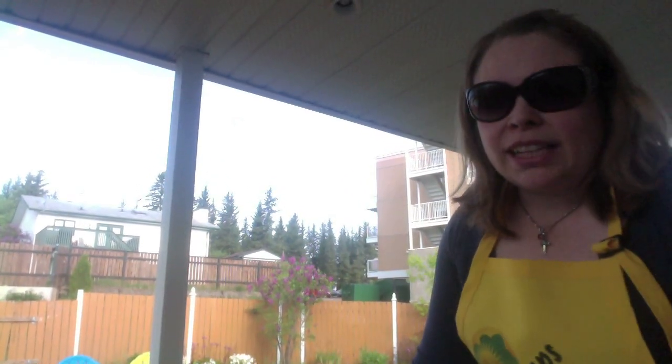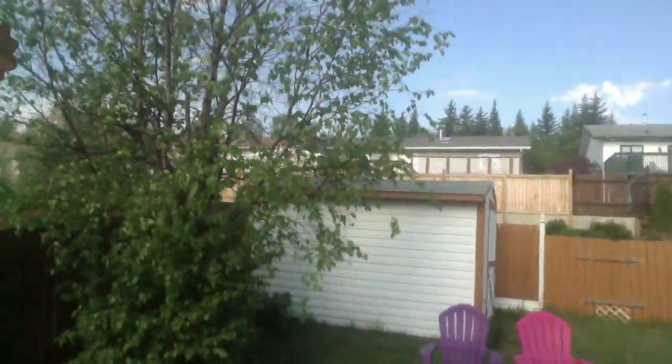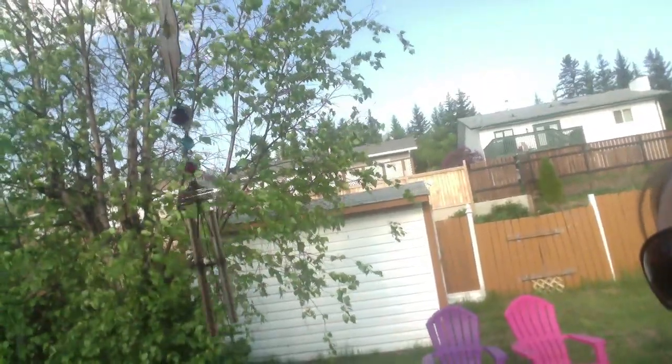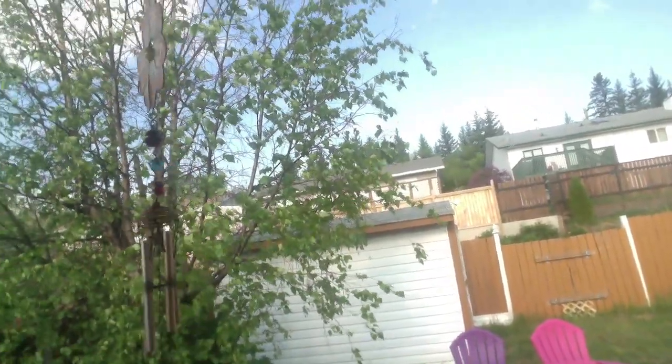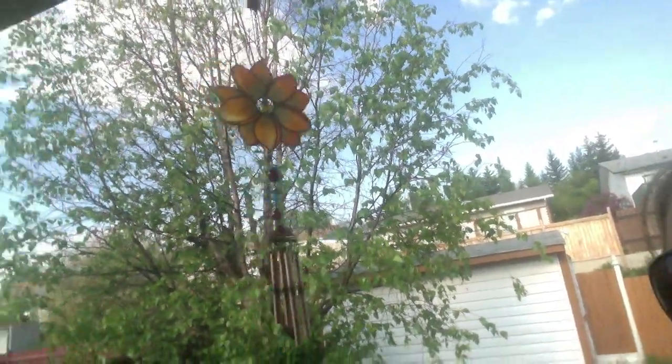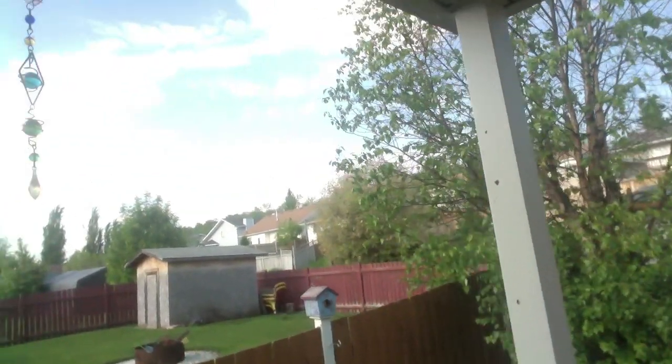It's a beautiful day out today, so I thought that I would cut my soaps outside. But before I do that, I'm going to show you what is making all the noise — it's my wind chimes. Here they are. I've had these for a very long time. I like the sound. I also have some others that don't make sound — I guess those would just be sun catchers.